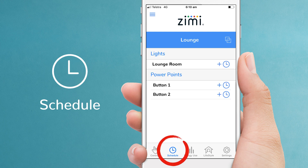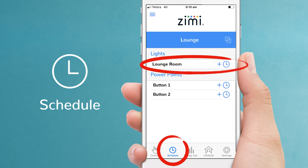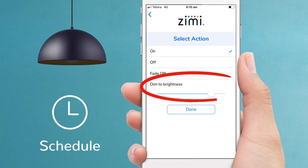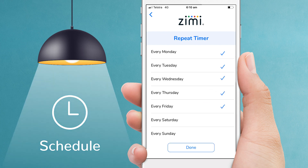Now let's set up an automatic schedule for the lounge room lights. Let's turn them on at 6pm to 65% brightness every day of the week. Done — that's how easy it is to set up a schedule.